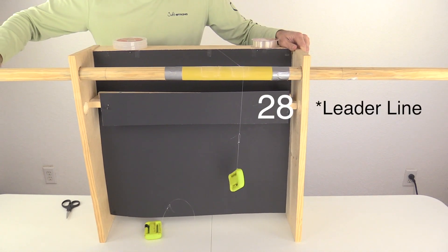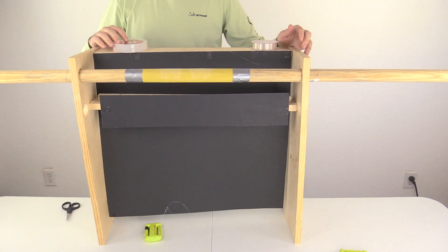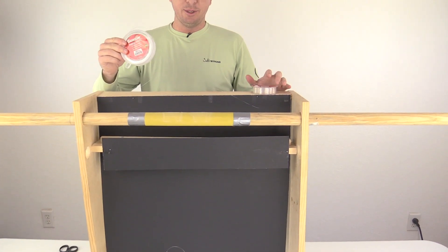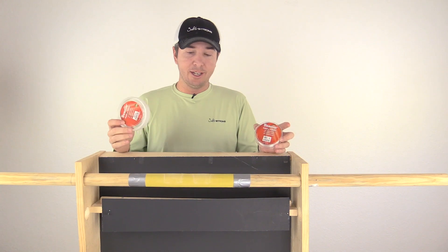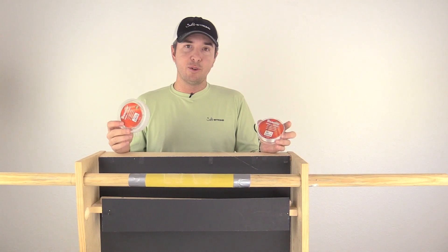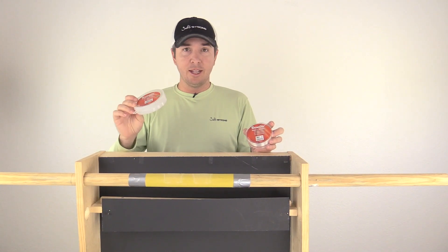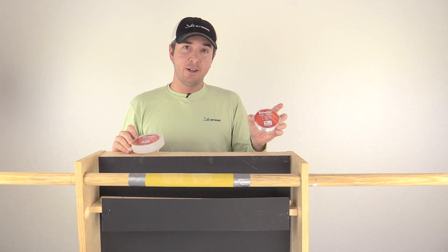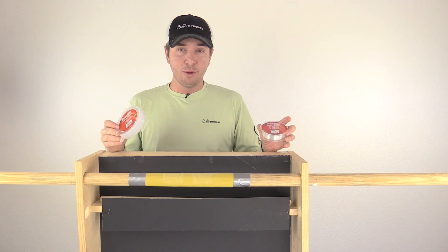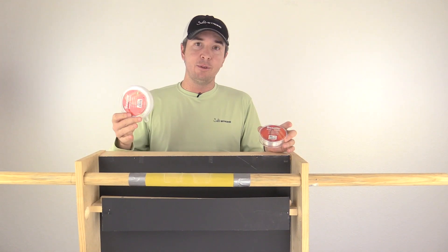Oh, that was the main line — wow. So that time the leader line actually broke first again. It was close — only within about one turn out of roughly 20-plus revolutions. That was shocking. So now the leader line has actually lost twice compared to the main line. We'll do some more testing to make sure these aren't anomalies, then give a final conclusion.